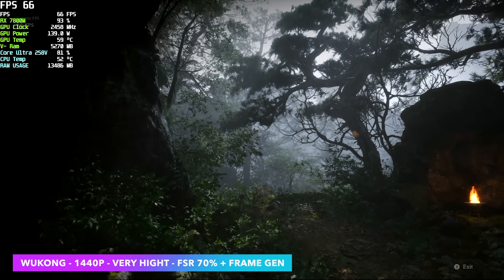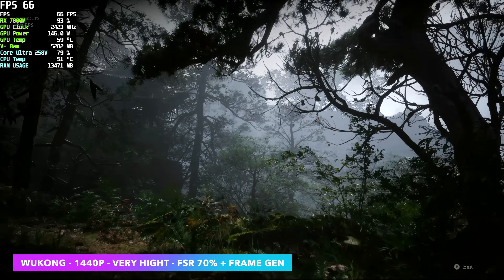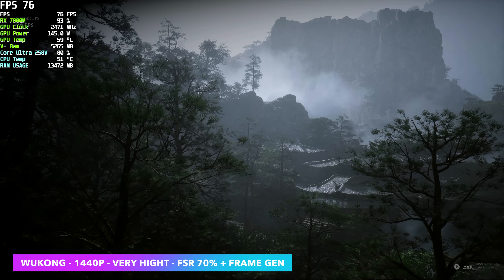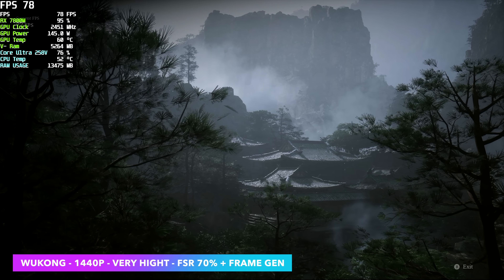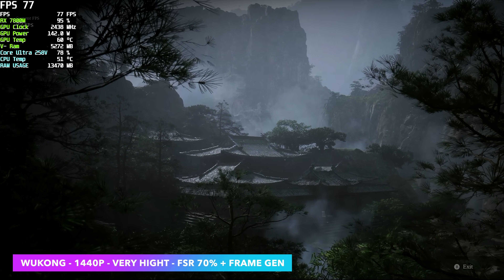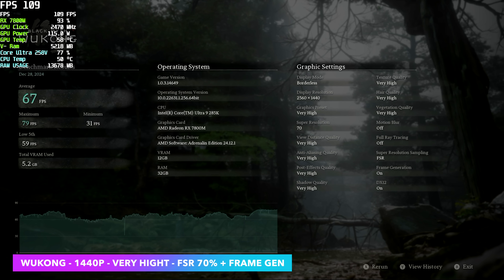First up we've got Black Myth Wukong. This is one that's kind of given me a few issues with eGPUs — even over Oculink I've noticed a degradation in performance. The main thing to keep in mind is Frame Gen is really going to help out no matter what you're using, whether it's an NVIDIA or AMD card. The way I ran it was 1440p, very high, FSR at 70% resolution scale, Frame Gen on, and we only averaged 67 FPS with an absolute lowest of 59. At high settings this will do a lot better than very high, but this is a harder one to run.